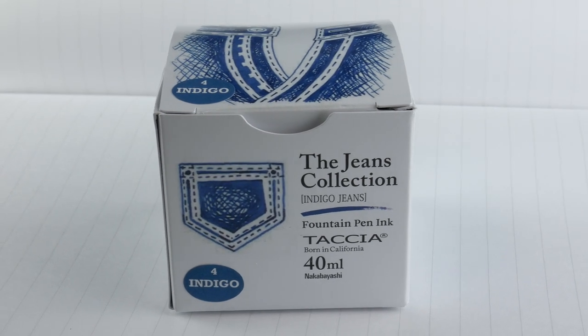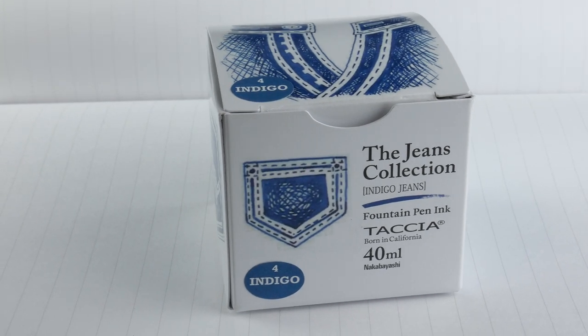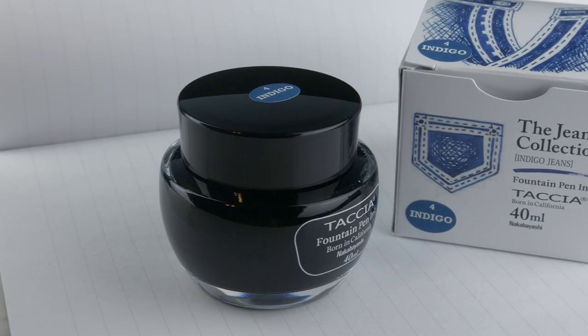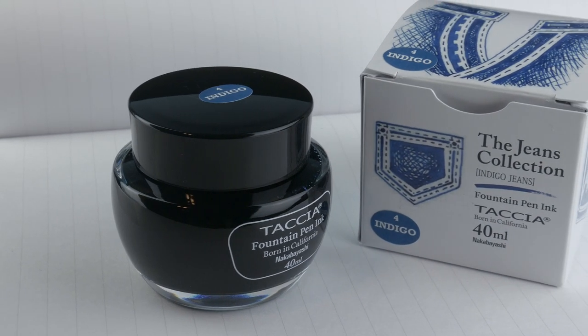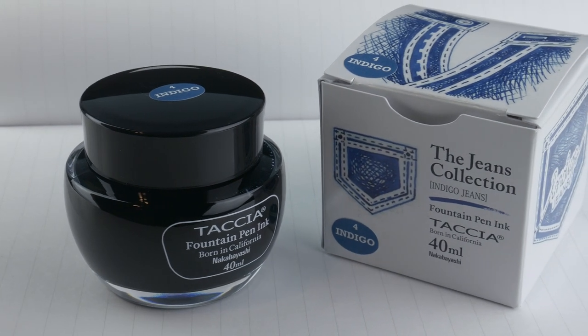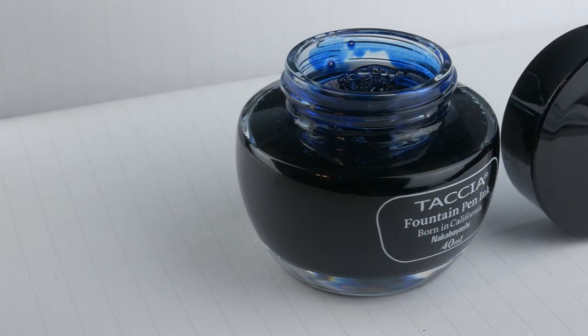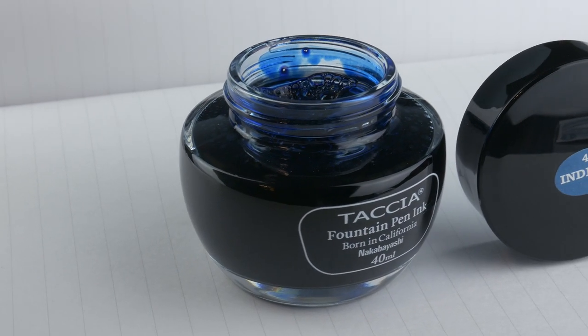Hi guys, Steph here, and today we're going to be taking a look at Tasha Indigo jeans. Tasha has been kind to the clumsy people amongst us, myself included. They've got this ink in their usual 40ml bottle, which is wide at the base and wide at the brim, which makes it hard to tip over and easy to fill from.